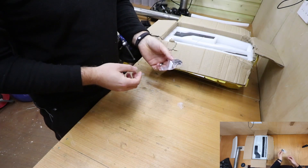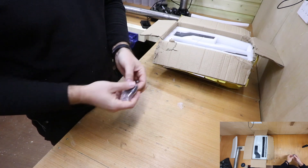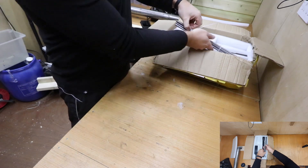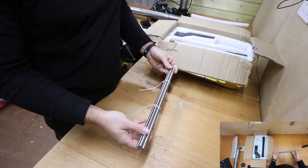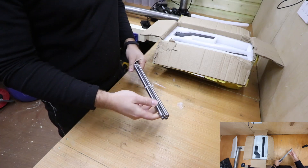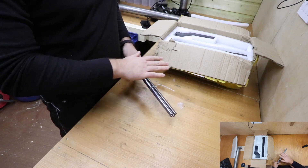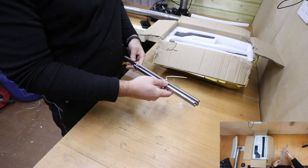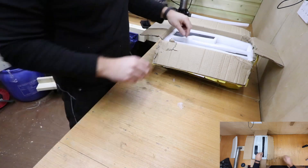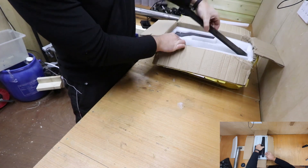We also have a plug adapter for the power pack itself, just to convert whether you're in the UK or the US. The next few parts are the rods and the threaded bar — these help keep the platform steady and allow it to move back and forwards, generally controlling the X and Y axis.